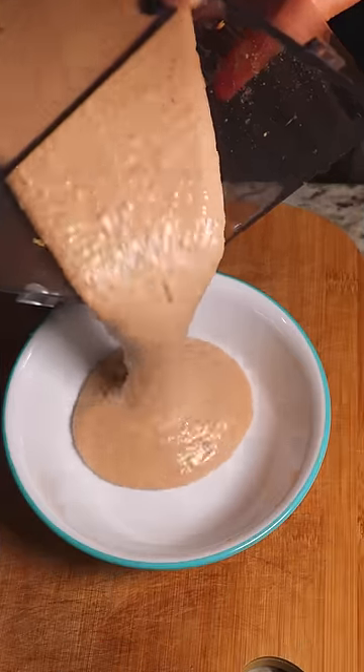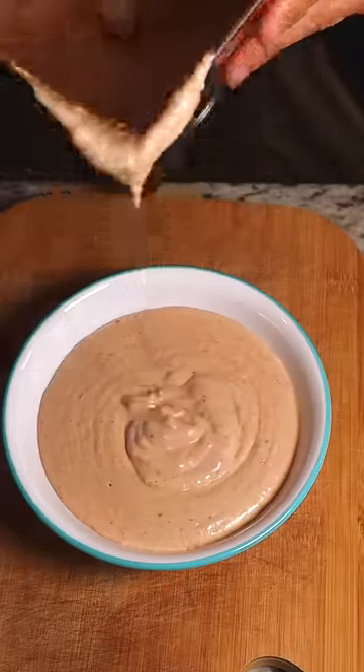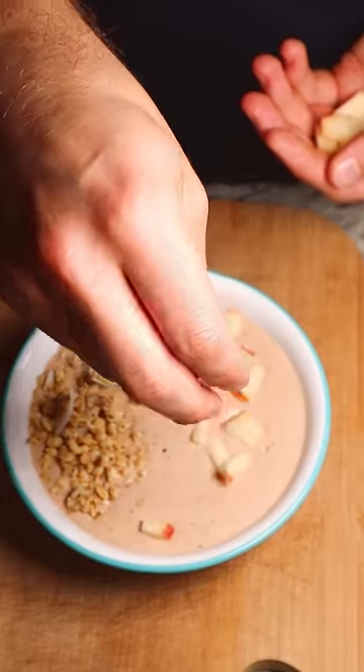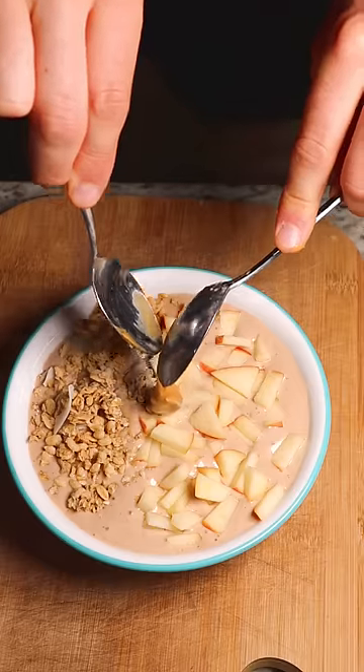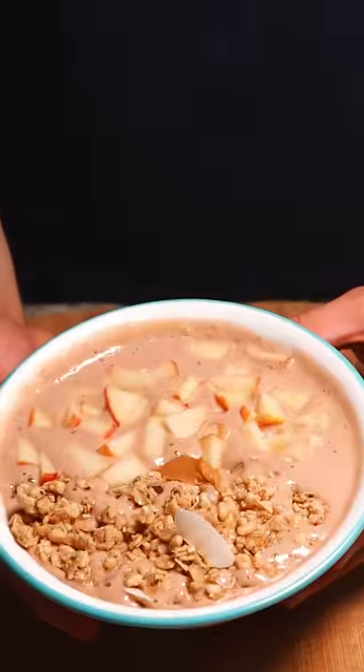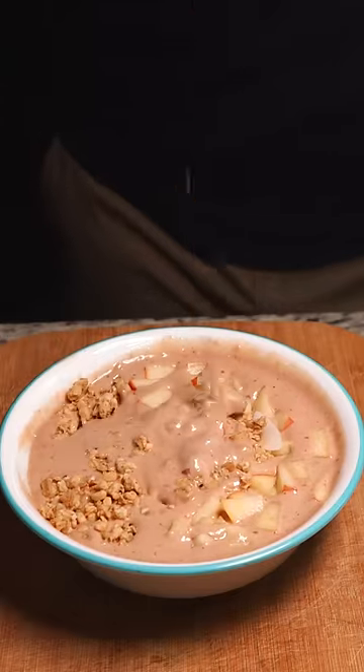But really, the biggest mistake was not cutting my losses early enough and pouring this into a glass. Instead, I topped it with a bit of granola and apples, which just kinda sunk through this somewhat solid, somewhat liquid kind of ordeal. The smoothie itself tasted pretty incredible, but the consistency just was not there.